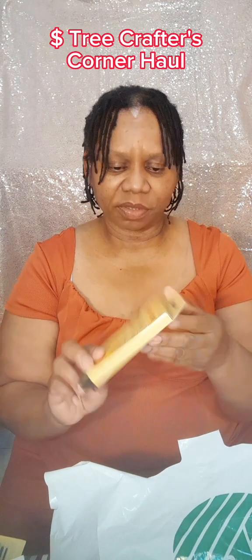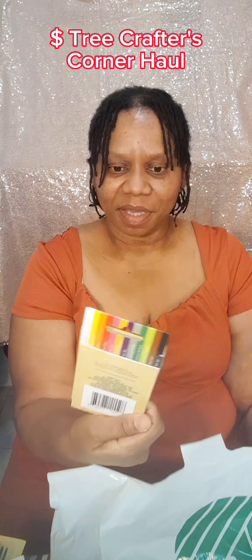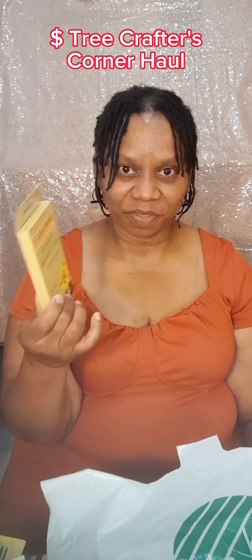One of my favorite items here is these oil pastels. That's pretty cool to find some oil pastels at the Dollar Tree. We have eight colors in a box. When I was at art school I used to use these, so I'm kind of familiar with how to use them. I think I'll have some fun using these.